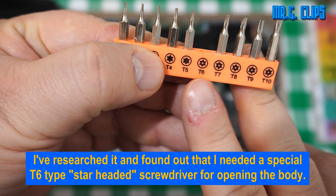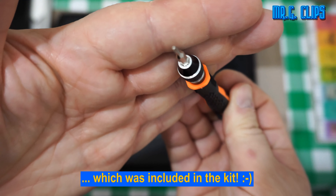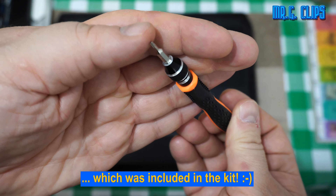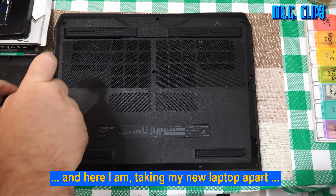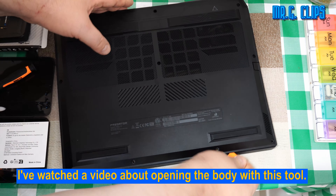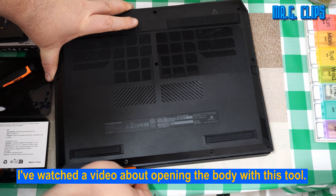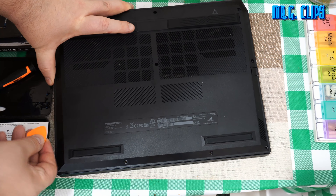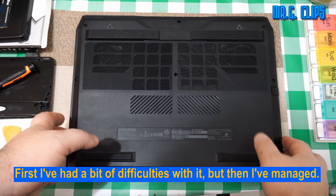I researched it and found out that I needed a special T6 type star-headed screwdriver for opening the body, which was included in the kit. And here I am taking my new laptop apart. I watched a video about opening the body with this tool. First I had a bit of difficulty with it, but then I managed.